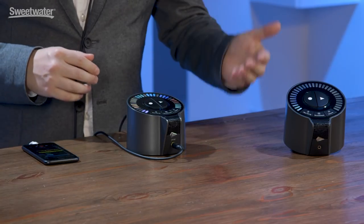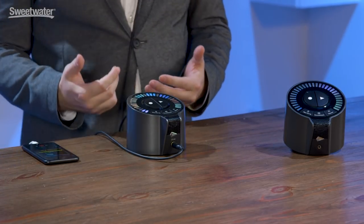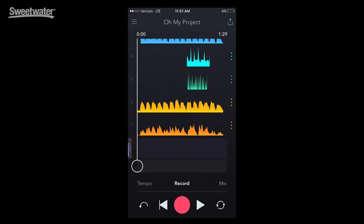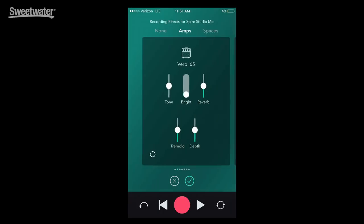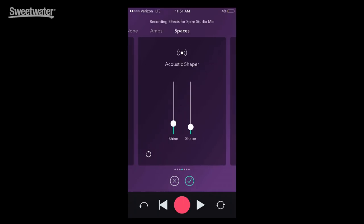So you heard Vanessa adding the final electric guitar and vocal layers to her song — all recorded entirely in Spire Studio. The first thing she did was press the soundcheck button on the front, making sure the microphone and the guitar on the back were both dialed in. Then she went and chose from a number of recording effects — a popular amplifier setting and an acoustic shape vocal effect.